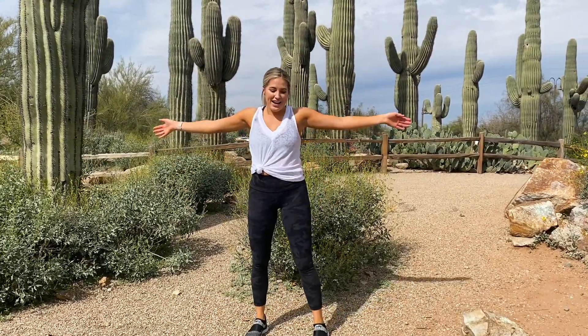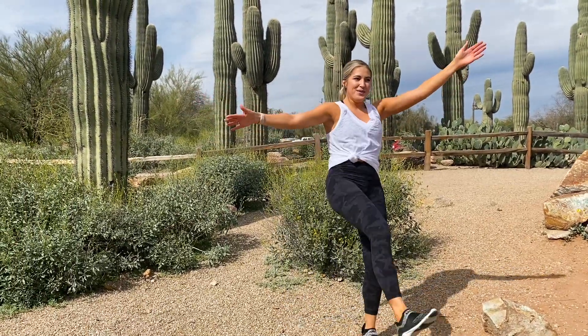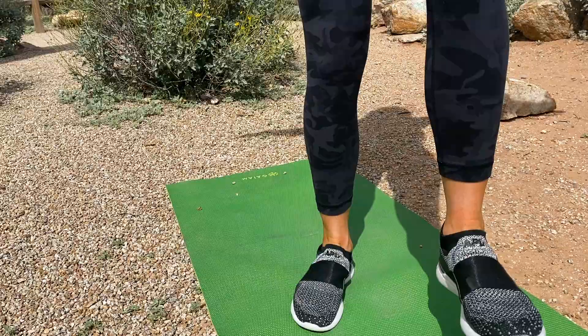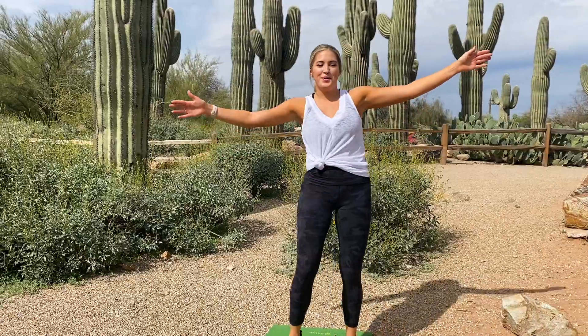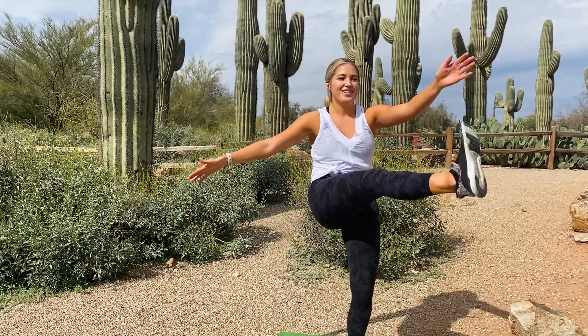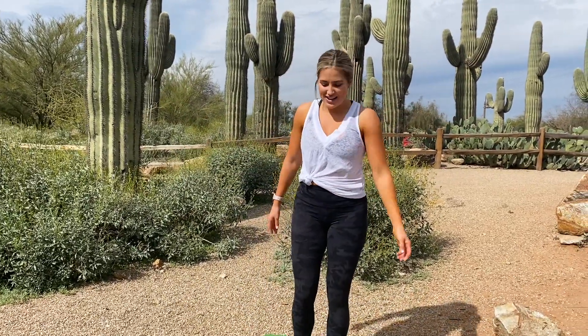All right, now we're just going to go into 10 toe touches — take your opposite foot to opposite hand. Then into 10 reverse lunges.